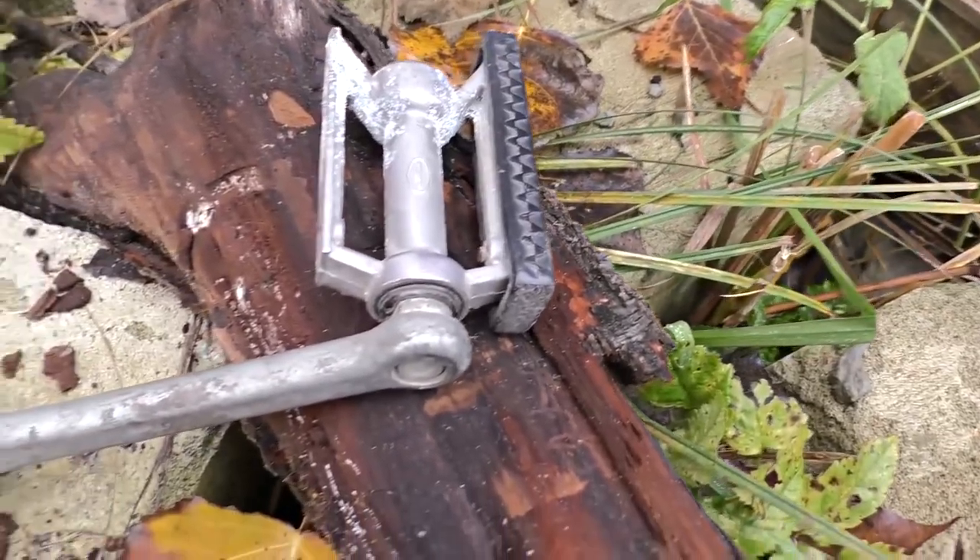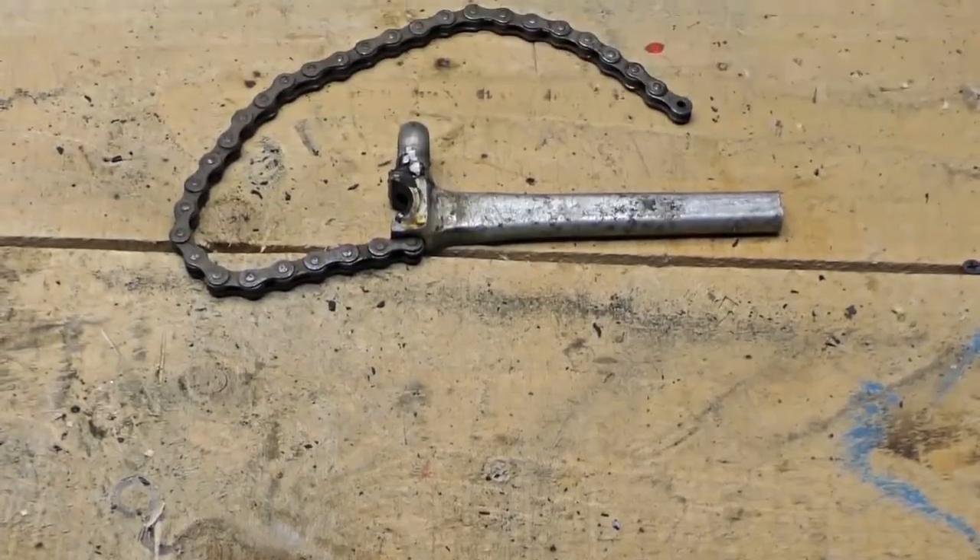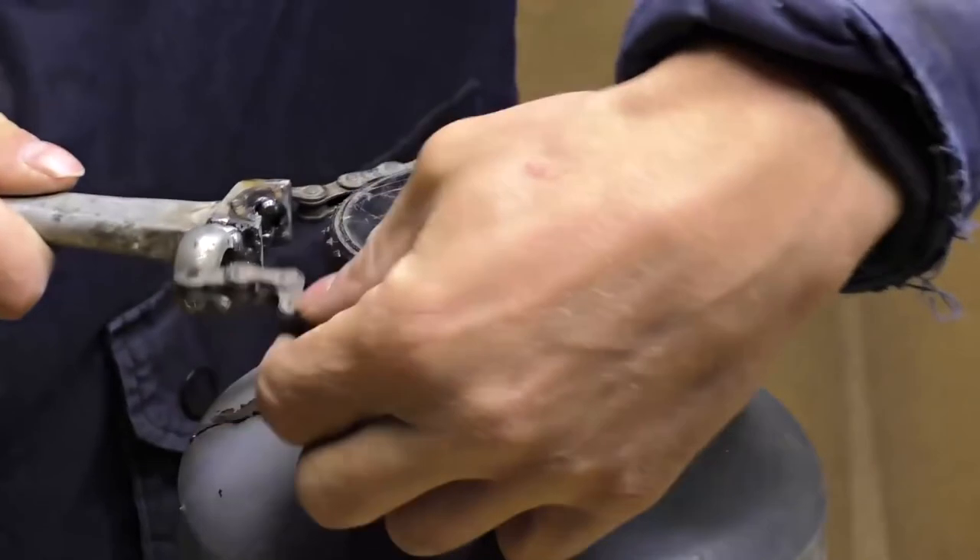Even an old broken bike pedal can still be useful. For example, you could make a chain key out of it, which as we all know can be used under many different circumstances.